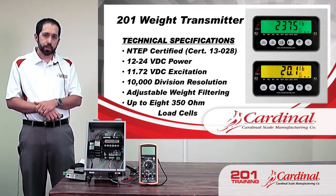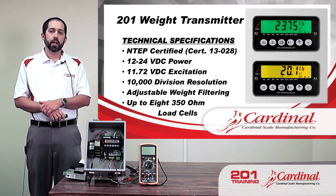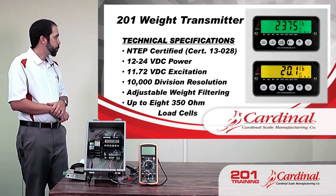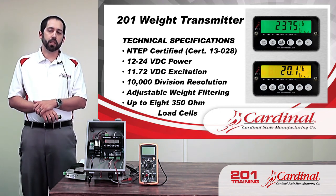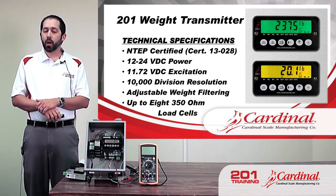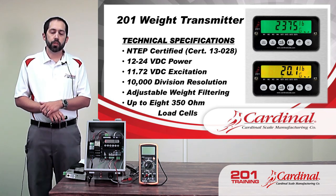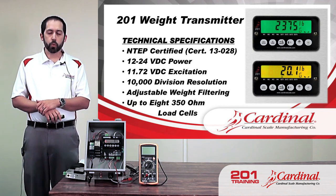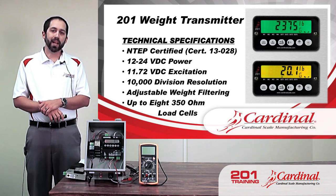As far as technical specifications, the 201 is an NTEP-certified weight indicator, meaning it can be used in legal-for-trade applications. The power is 12 to 24 volts DC — a lot of our other indicators like the 205 or 225 are made to be powered into a wall outlet at 120 volts AC. Since the 201 is typically mounted in a cabinet that already has 12 or 24 volts power readily available, we just use the power supply that's already there.